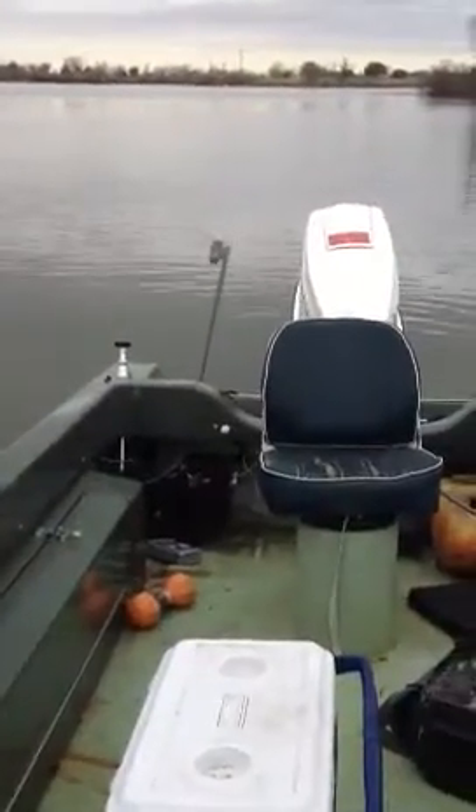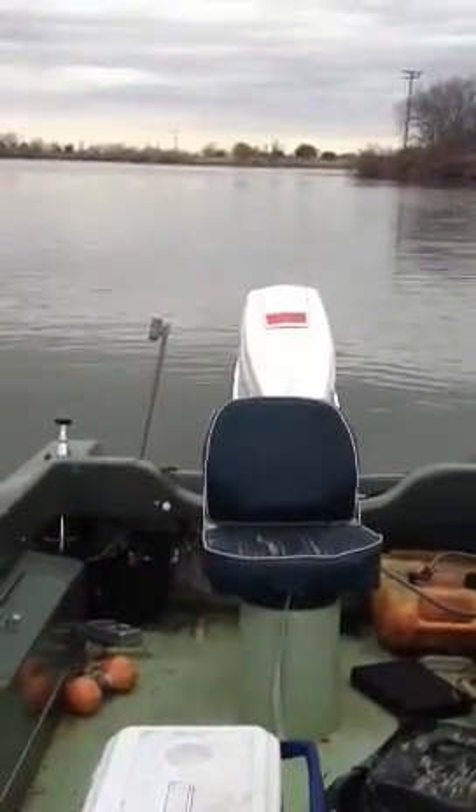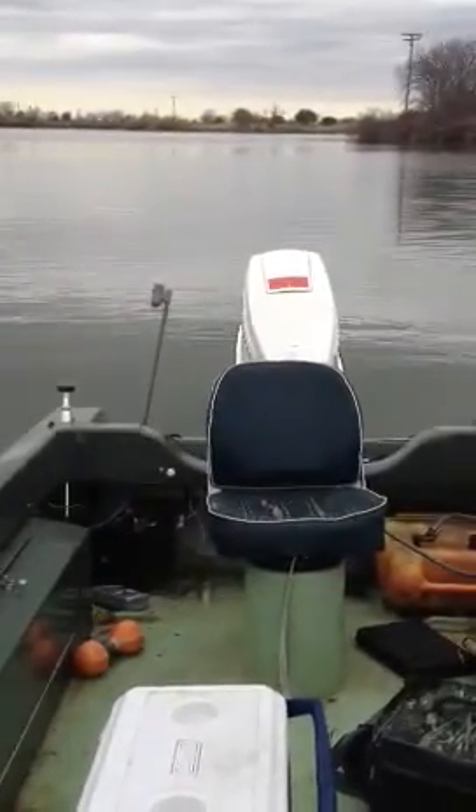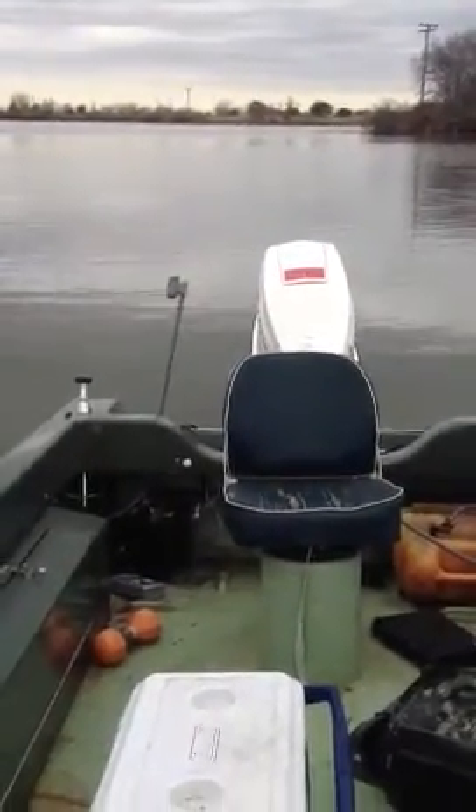I just backed the boat in. I promised I'd upload a video of the boat as soon as I got it in the water again, so I'm headed out crappie fishing. Here's a video of the operations.